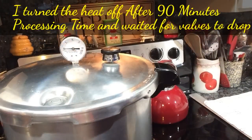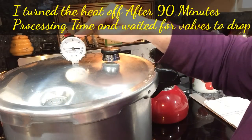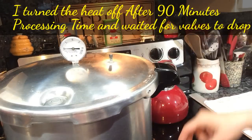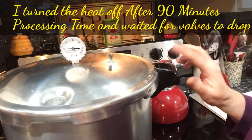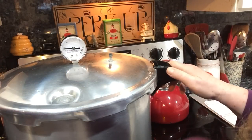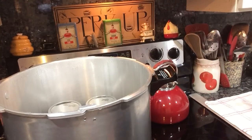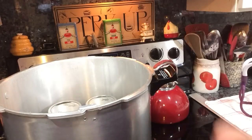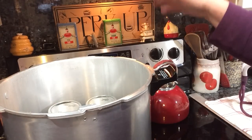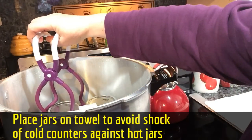90 minutes is up, the jars are done processing. The valve has dropped flat and the needle is back down to zero on the gauge, so I can safely remove the pressure regulator. I'll wait about five minutes and then we can open this up. It's been five minutes now. Open the canner aiming the steam away from you — it will be plenty hot in there. Give the jars just a few minutes to acclimate to the cooler air; they're very hot and bubbling, and you don't want any cracking.